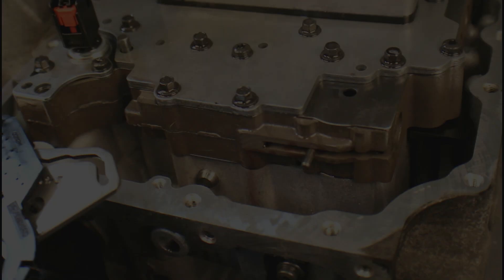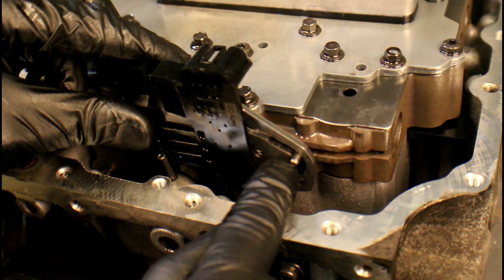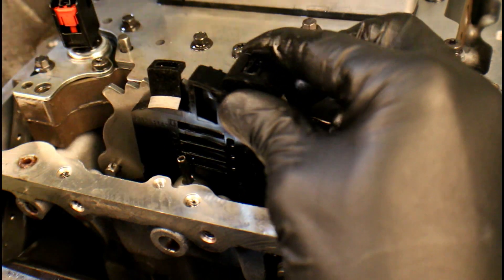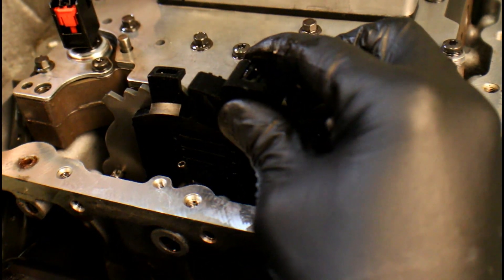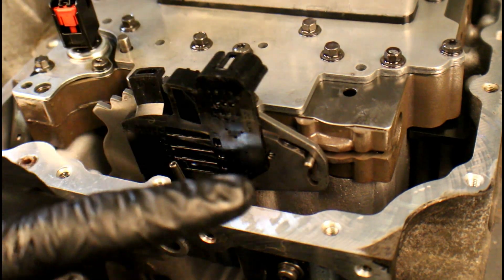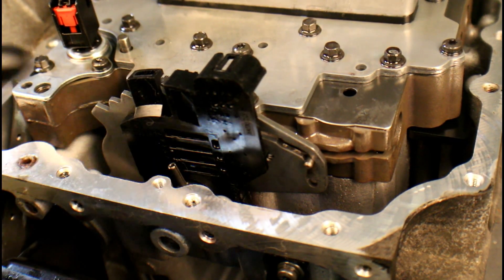Go ahead and grab the assembly, drop the parking mechanism down in its hole, and line up the pin on that valve for the valve body. At the same time, grab that selector shaft and wiggle it down till it starts going through the range sensor. Now we've got that in place — it's a matter of lining it up and knocking the roll pin through. But before we do that, we'll put that T10 back in place so that selector shaft doesn't go up and down.